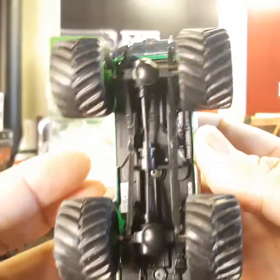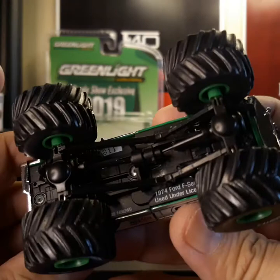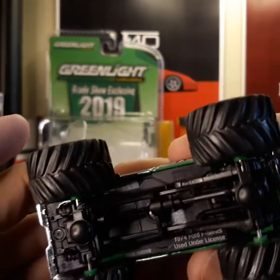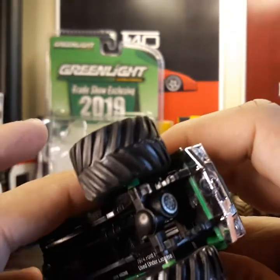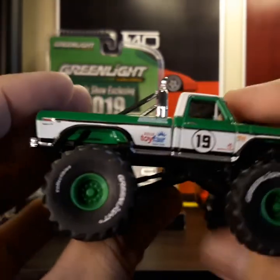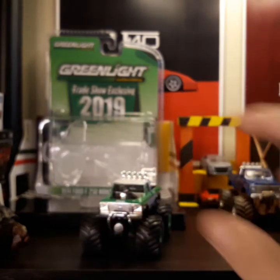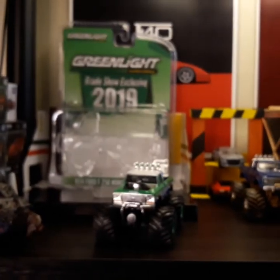From the bottom, here is what it says: '1974 F-Series, used under license.' Pretty much the detail of this diecast is really superb.